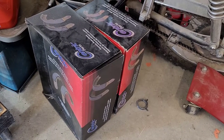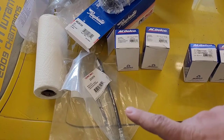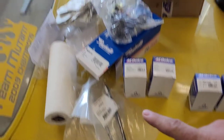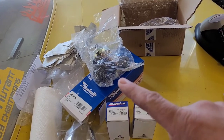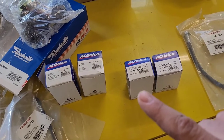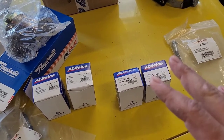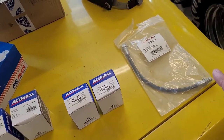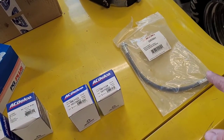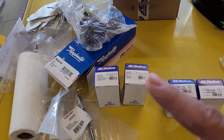Let me show you what we got. I've got a set of shoes front and rear for both sides. I've got two brake hoses for the front. I've got the single-pot master cylinder from Ray Bestus. I got two sets of wheel cylinders — two for the front, two for the back. I don't know which ones are which yet. I've also got the brake hose for the back. All these parts are going to wind up getting installed.